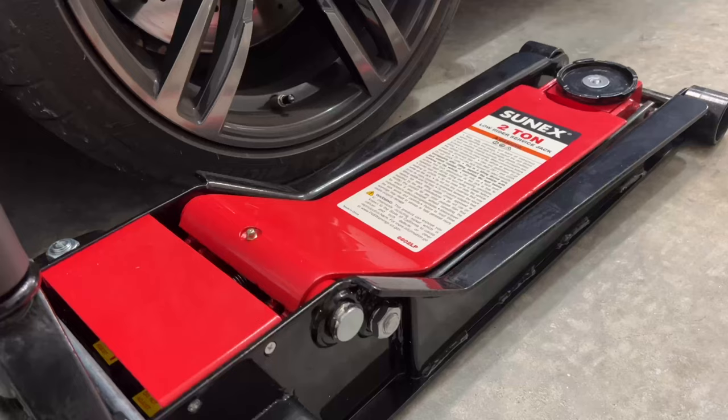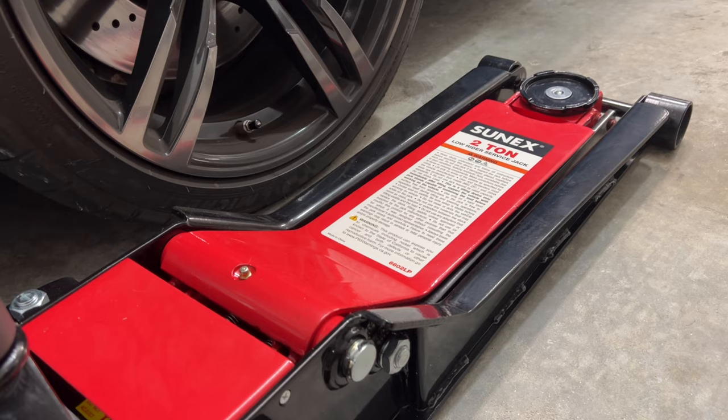This specific model is the 6602LP — LP for low profile. From what I can see so far this jack is absolutely amazing. Some immediate negatives: this jack is made of steel, and it is heavy — sitting right at 98 pounds, just sub-100. This is not something you want to tote around or put in the back of a truck. This is not a travel jack by any means, and I didn't want it to be — it was just going to stay in the garage, so it fit the bill for me.